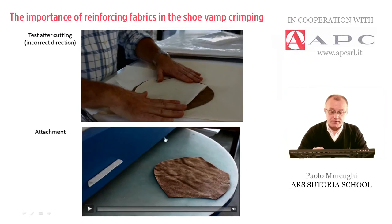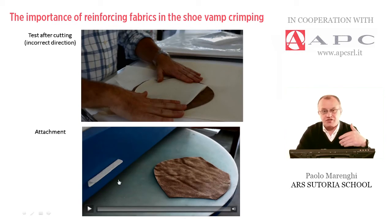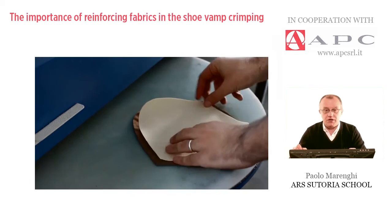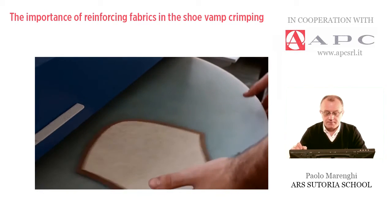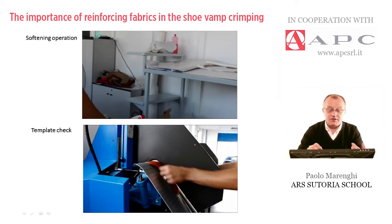Let me launch the other video explaining the way to attach the jersey. A simple iron is not advisable because we have to attach it with a lot of pressure. Depending on the type of material, we have different degrees and different pressure to be applied — this is just a simple pressing machine. Now it is attached, and the next step is the softening operation, which is advisable.